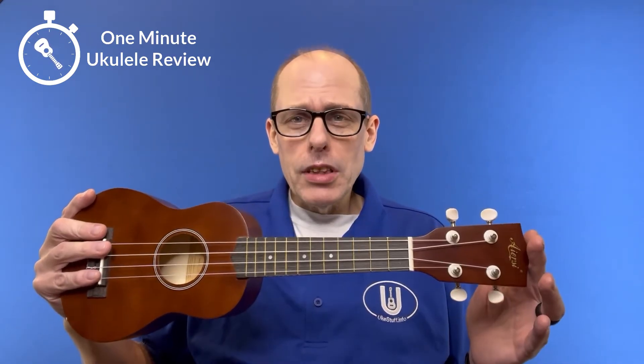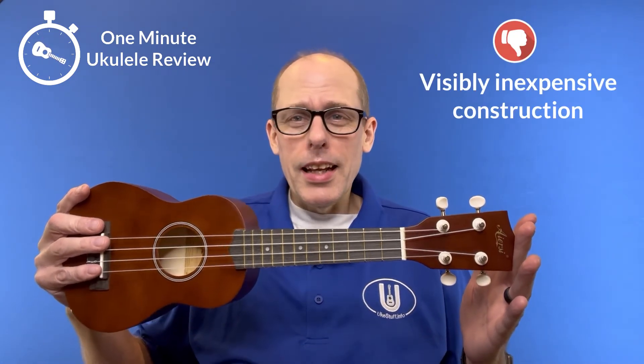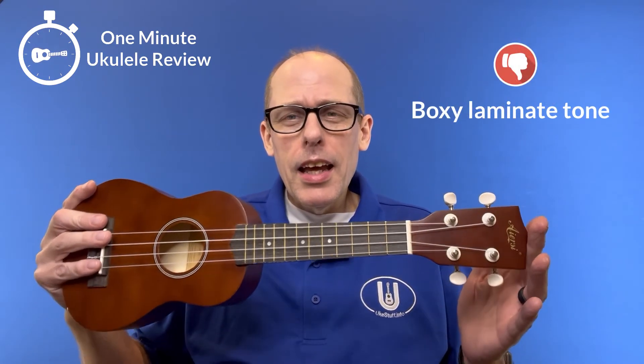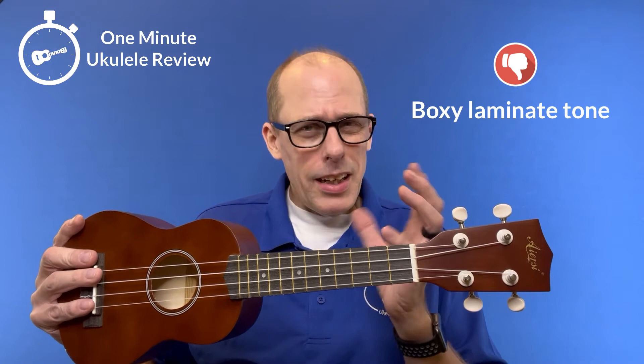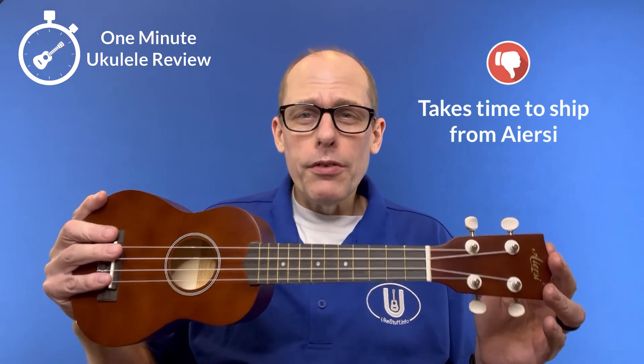On the negative side, first and foremost, it really shows in its construction that it is not really a high quality ukulele. Second, it does have sort of a tubby tone as you play it. And third, you're going to have to wait for it to be shipped.